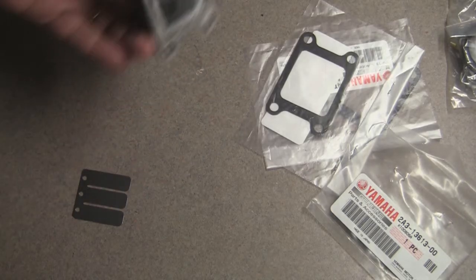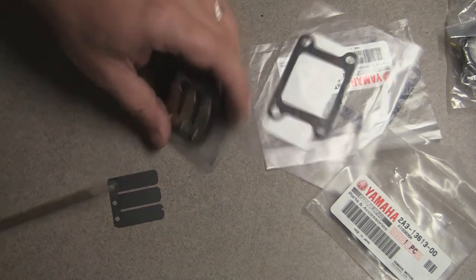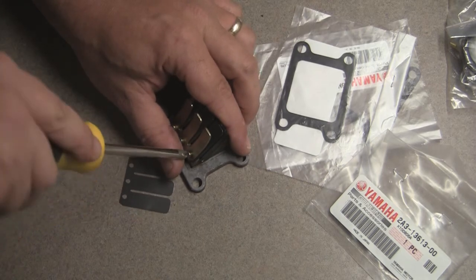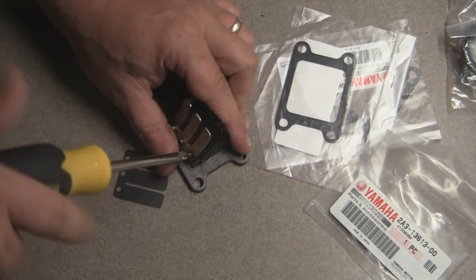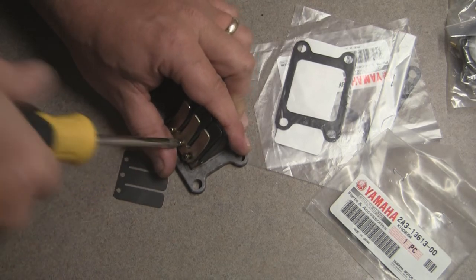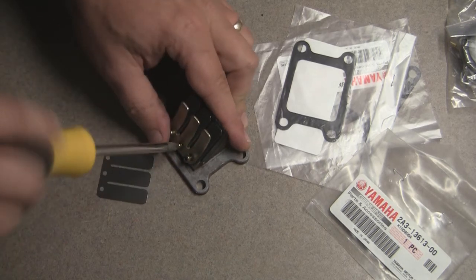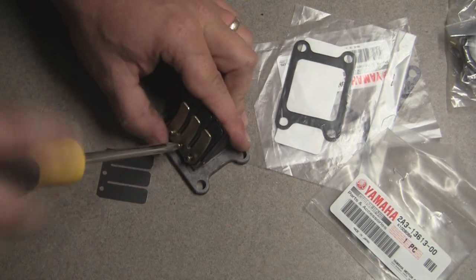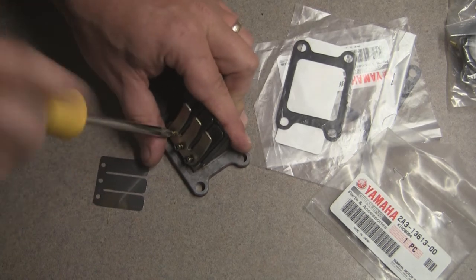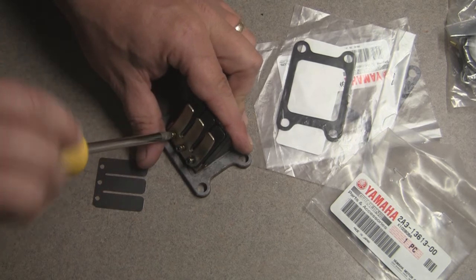We're back. We've got all the gasket cleaned off here. So now we're going to go ahead and change this little reed valve — just three screws right here. Take those three screws out. Like I said, this is not necessary, but we might as well do it now so we don't have to worry about it later. And chances are we'll probably never have to worry about it, but you never know.